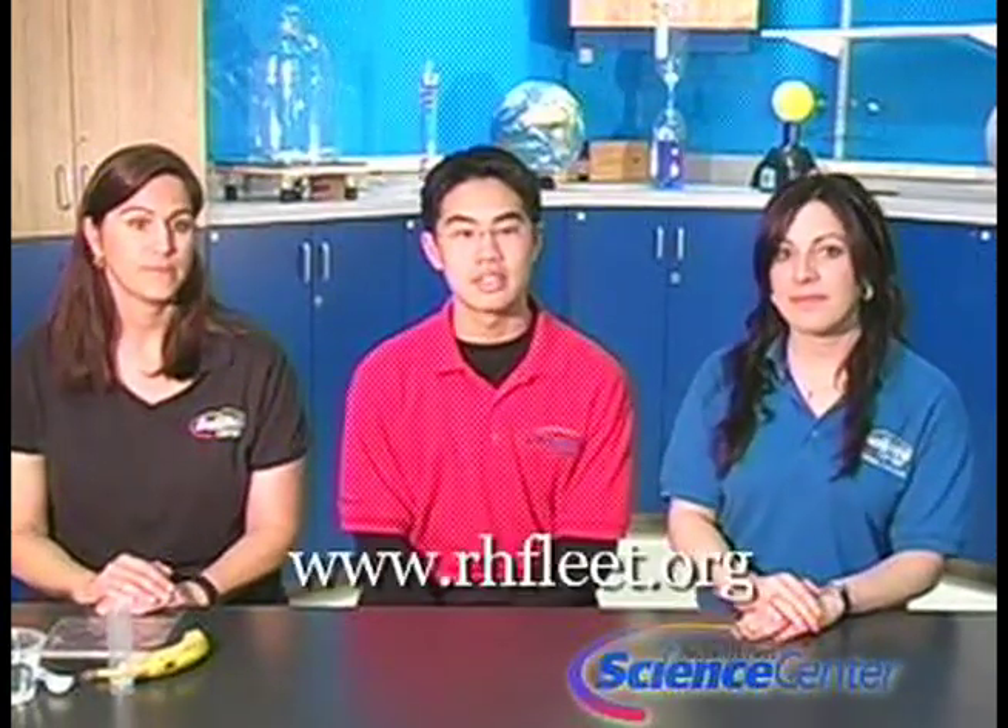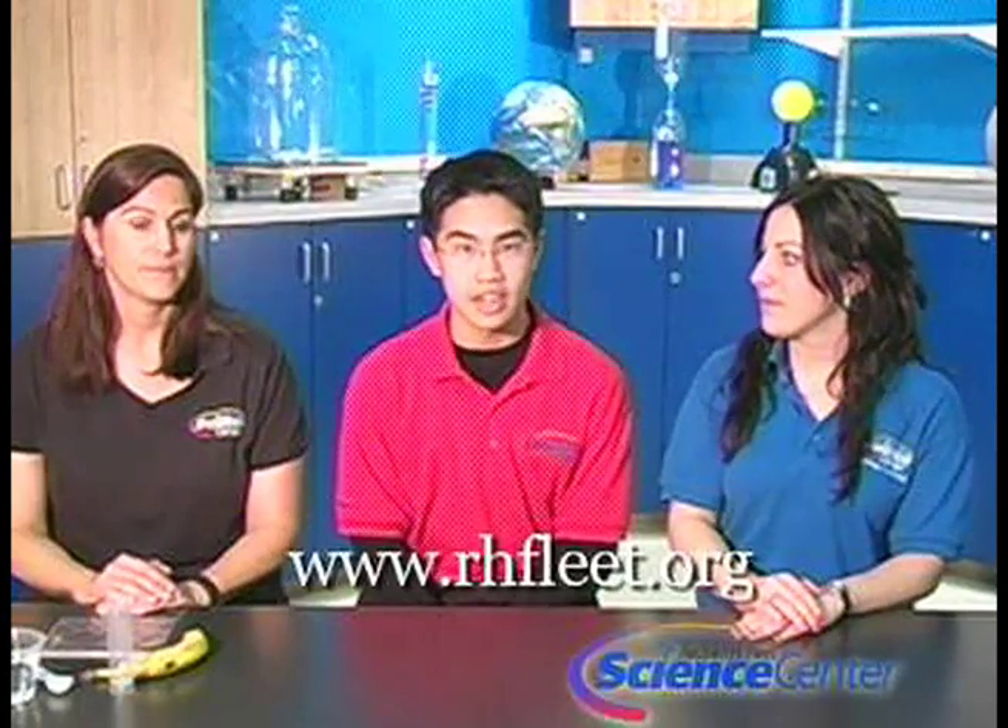Hello and welcome to March's edition of this month's experiment at the Rubin H. Fleet Science Center. This month we're celebrating biology at the Fleet. Be sure to check our website for additional information. I'm Nicole Schiffer, and I'm Peter Soy. Today we're going to extract real DNA from a banana. I'll explain what you're going to need for this experiment. You can find written instructions for this and other experiments on our website at rhfleet.org.